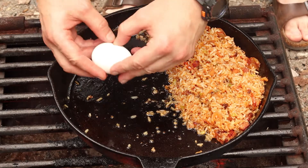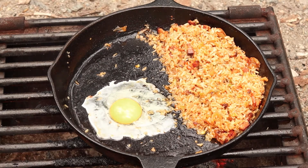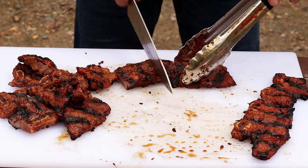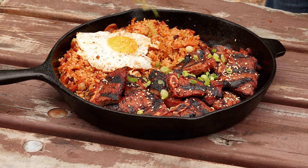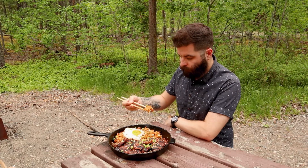I was going to use the second pan to fry the eggs, but that also meant more dishes for later. So I returned the fried rice to the heat and pushed it to the side. Top the fried rice with the egg, slice the short ribs in between the bones and add them to the pan, then garnish with the remaining green onion and some toasted sesame seeds. And that's it — Korean short ribs and kimchi fried rice done over a campfire.